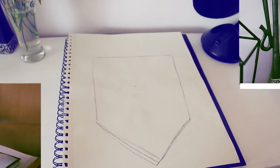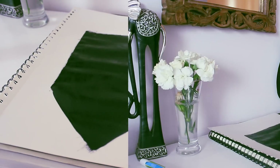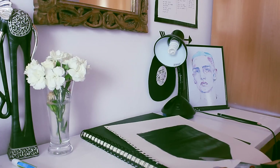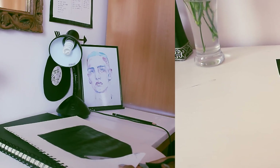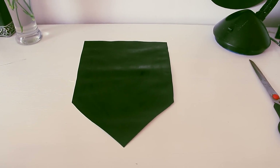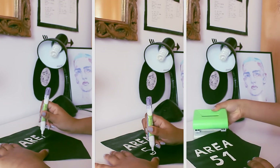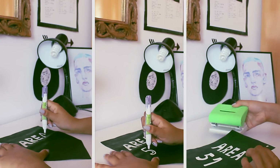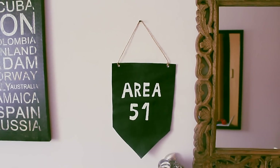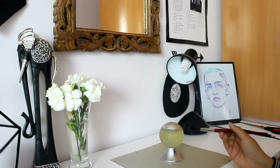Moving on to our second DIY, you're gonna need a white paper. Paint a geometric figure on it and then cut the excess paper. It should look something like this. Then you write whatever you want on the paper, punch two holes in it, get a string, and yeah, this is how it should look like.